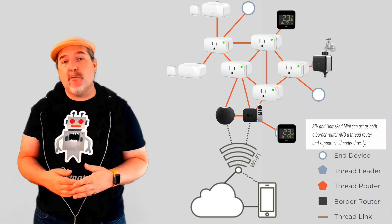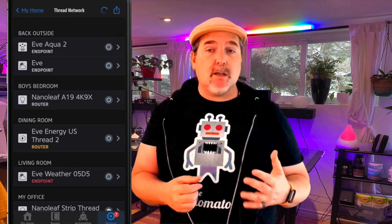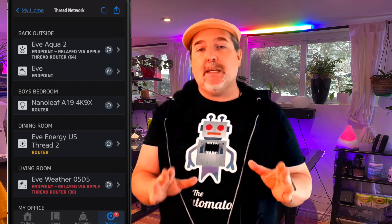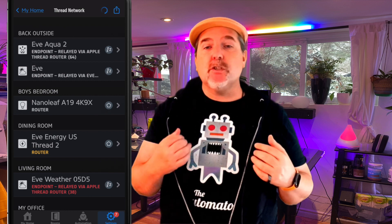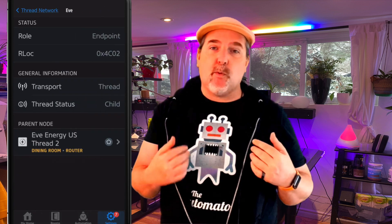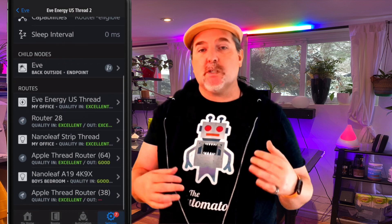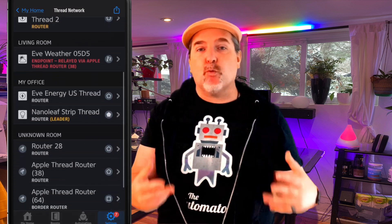In addition to the Eve Energy acting as a parent device for child devices like the Eve Aqua or the Eve contact sensor, Eve has given us additional instrumentation that only shows up in the Eve app when you have an Eve Energy plugged in. This allows us to better understand the child-parent relationships between our Thread devices, as well as the actual signal quality within our Thread network. As a networking person, this helps me understand where I might want to fill in gaps to extend my Thread network and make it as reliable as possible.